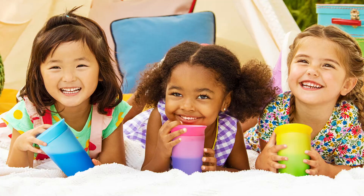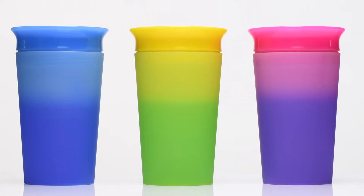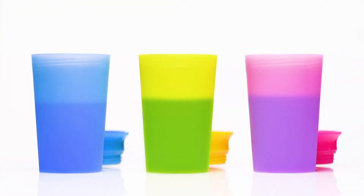Munchkin Miracle Color-Changing Cup is sure to add some fun to your toddler's day. When a beverage is added, the cup will magically change color and captivate your little one. To trigger the color-changing effect, just add any cool beverage under 57 degrees.